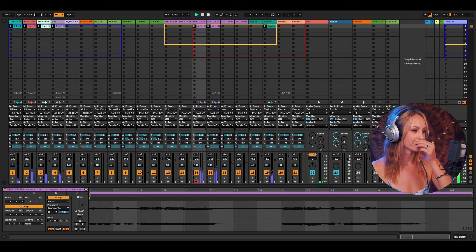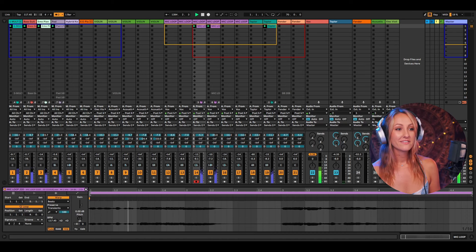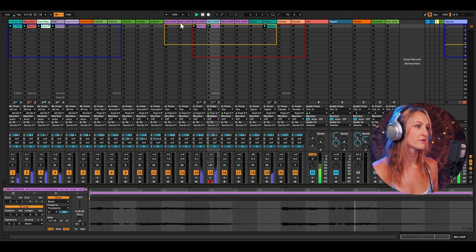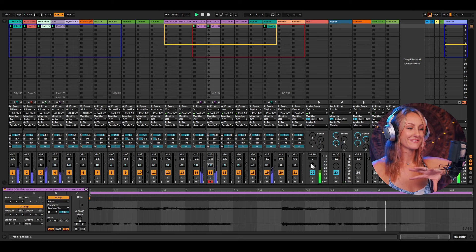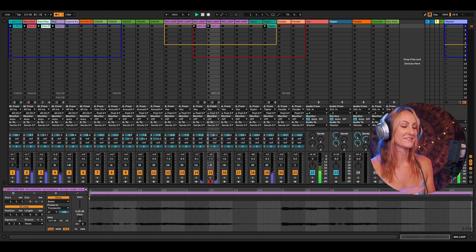Another pro tip: when you're doing your audio check beforehand, pan some things left and right so they're automatically set and ready to go before you start looping. See how my mic tracks here — these two mic loops — they're already panned. I have one 11 to the left and one 14 to the right, so I already had that set up. When you're panning, just play around with it during your audio check at the beginning. And when you add more harmonies, you can put them at different panning left and right.